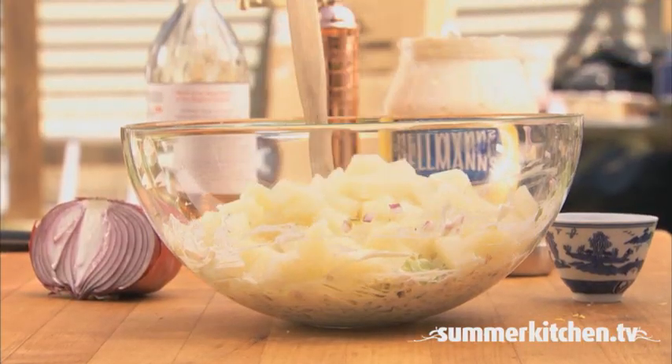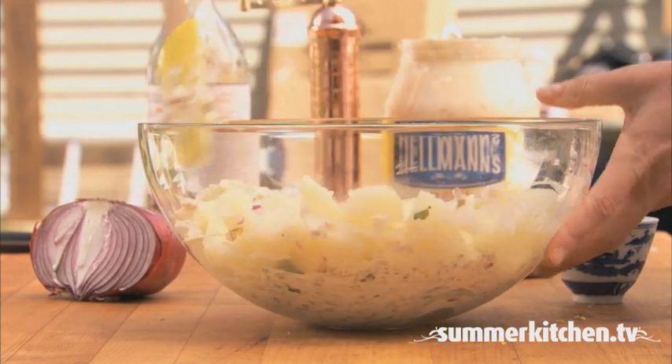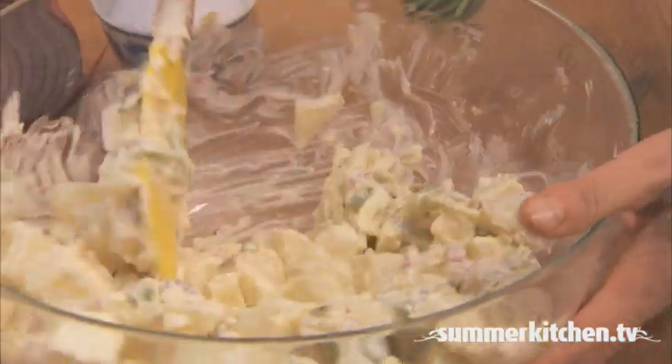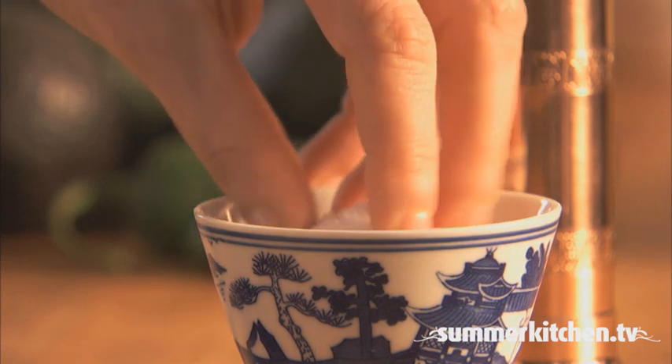Next, add the cooked potatoes and mix all the ingredients together. Then season with salt and pepper.